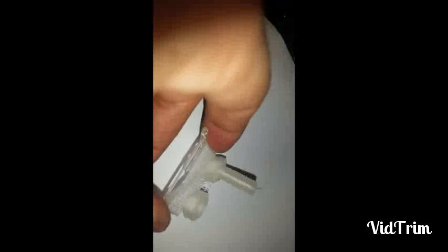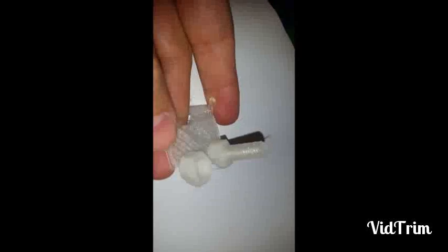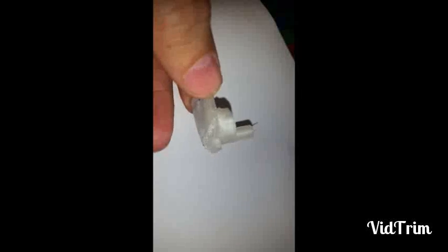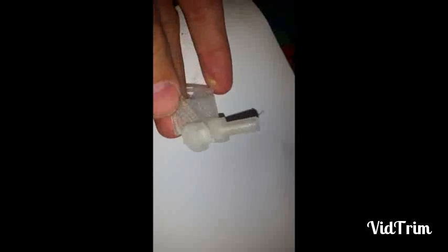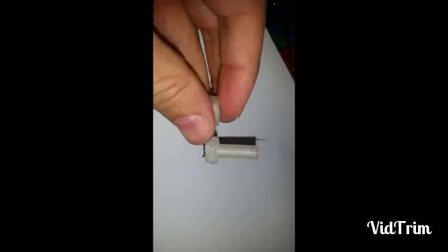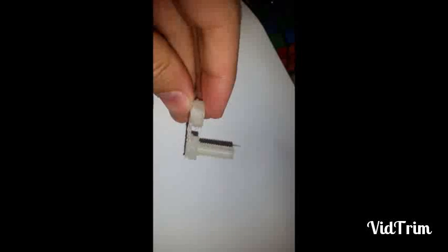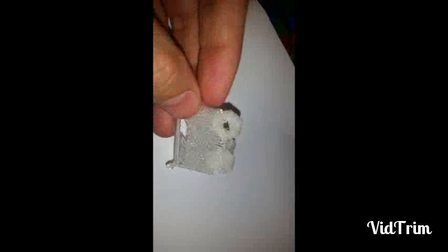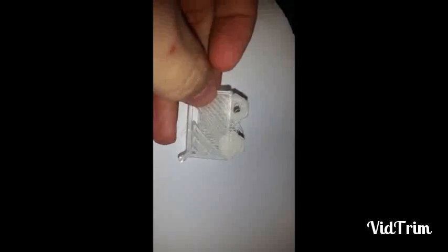Here's my latest attempt — this is supposed to be an M8 screw and nut. The nut did not come out well at all; there's actually a little bit of a slant to it. The raft didn't print very well underneath it at all. Same with the bolt, but the bolt actually seems to have come out pretty well, and that's with the print quality set at medium and the fill set at medium. I think the problem with the raft is it's just not sticking to the bed, which is a problem a lot of people have, so I'll try and work on that later.